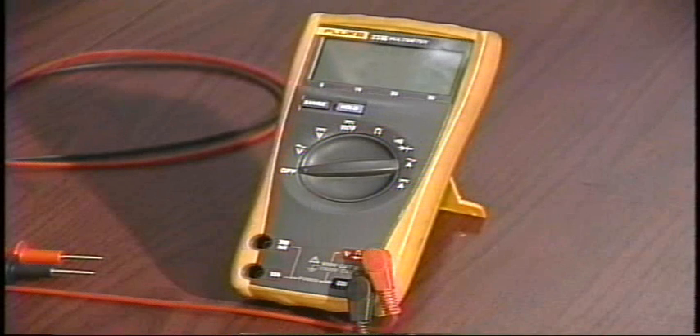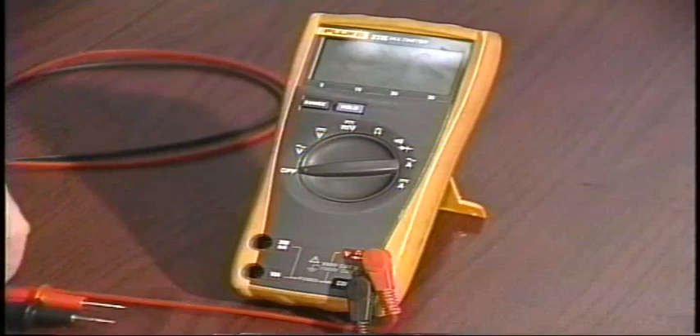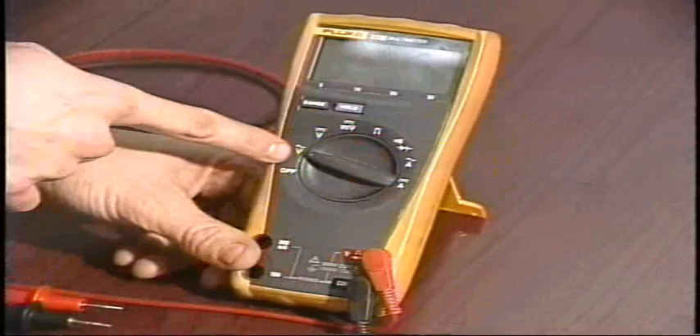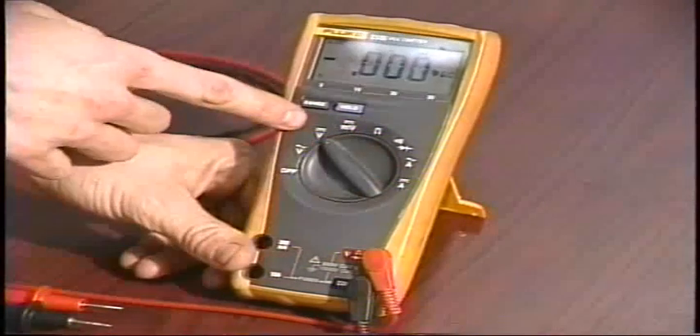Before checking any electrical connections or components in your lane machine, it's good to have a versatile multimeter. This is a Fluke digital meter, which might be more than you need, but the important thing is that you're capable of checking AC voltage and DC voltage.